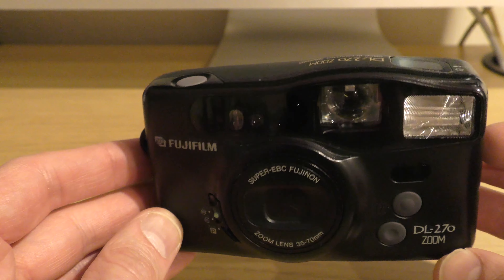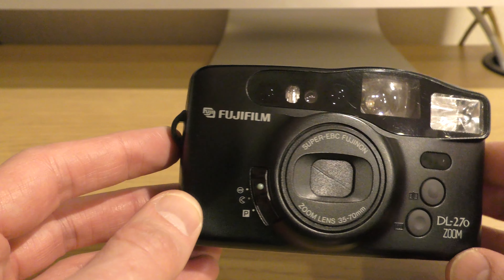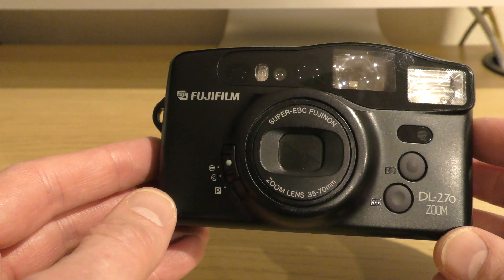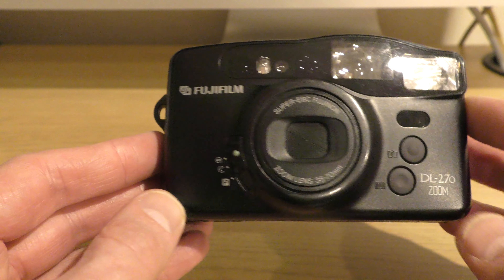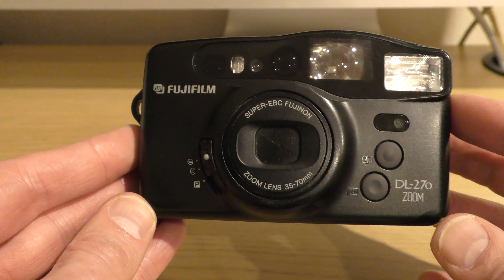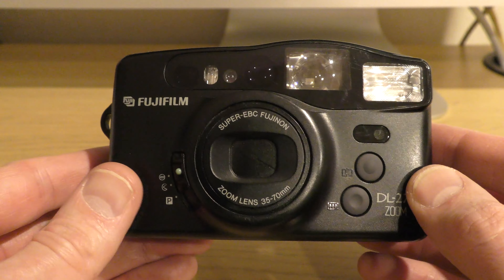So the Fujifilm DL270 Zoom — a bit of a mouthful. Like I said, it came to market around 1994. It's a pretty basic camera, but we like basic cameras on this channel because it means there's less to go wrong.